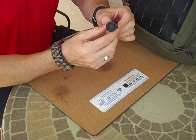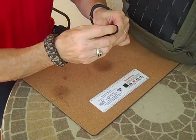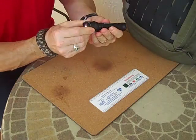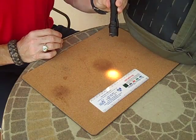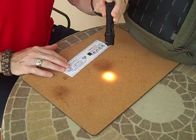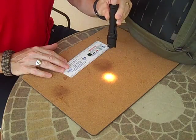The tail cap has a complete on mode and a temporary on mode, so I can go temporary just by touching the tail cap — as you can see, I don't know if you can see too well in the daylight here — or I can click it and have permanent on.